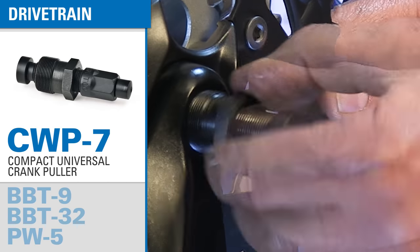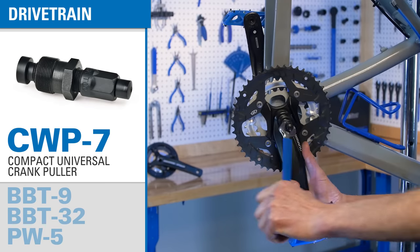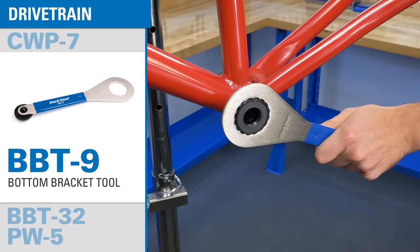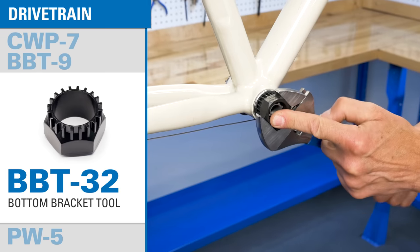One of those tools is a universal crank puller for removing both square taper and spline crank arms. You get two bottom bracket tools: one for common external bearing bottom brackets, and one for common cartridge bottom brackets.